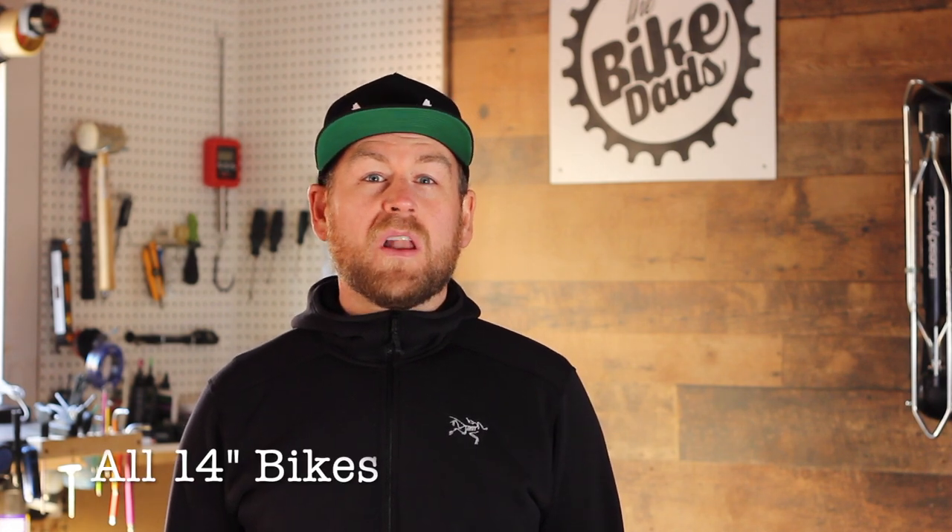At a local department store I weighed six bikes — keep in mind they did have training wheels and coaster brakes, which we don't recommend — but all of them were a lot heavier than my three-year-old. So keep that in mind when you're searching new, used, or online, and don't be afraid to ask the bike shop or the online retailer to actually weigh the bike for you.